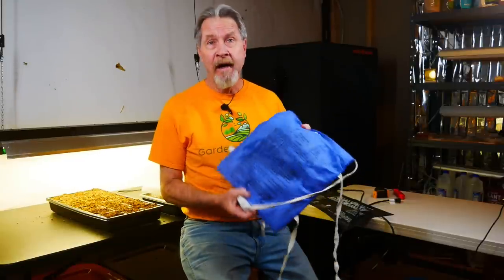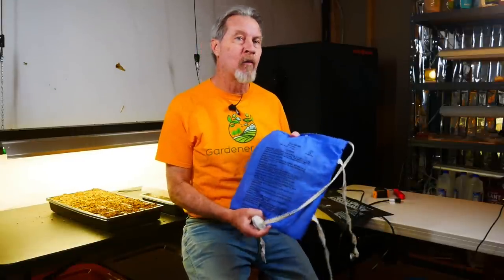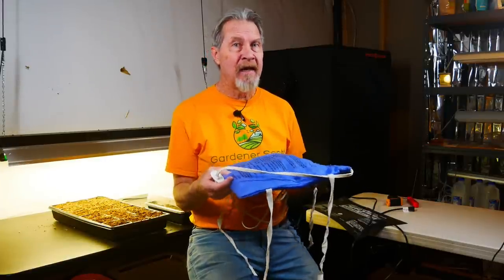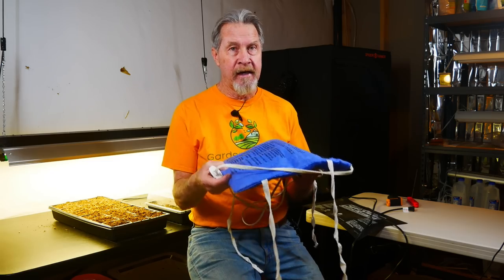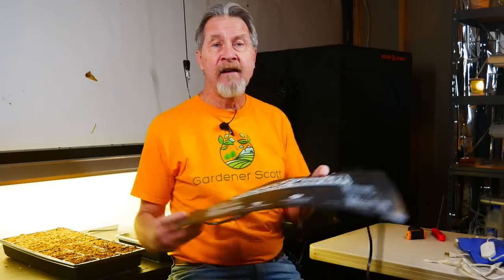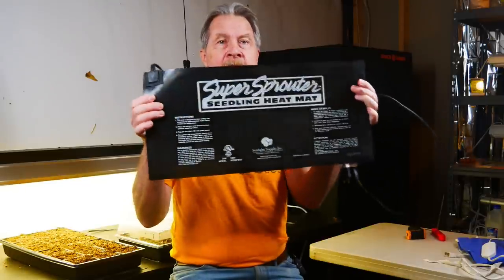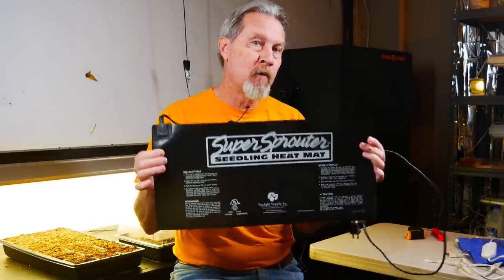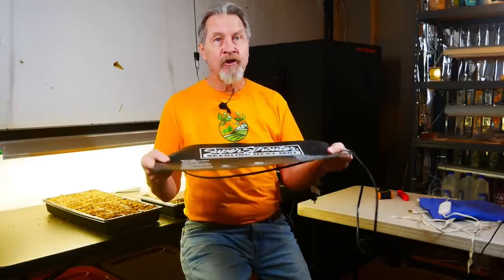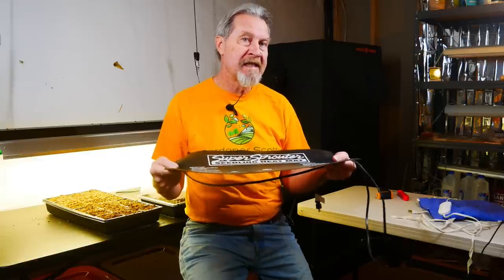The way it works is the same way that your home heating pad works — it generates heat. But while a heating pad might be good for sore muscles, it's really not suited for growing seedlings. I don't recommend at all using a heating pad to place a wet tray of soil on to heat it up. Instead, we have specialty heat mats that are sized for the typical tray we're going to use to start our seeds. They're fully waterproof and generate just the amount of heat that most seeds need.